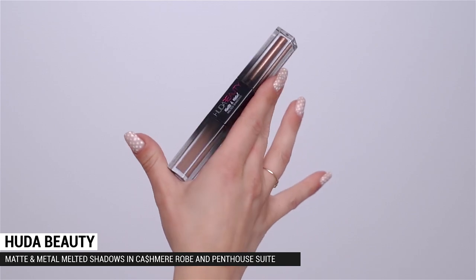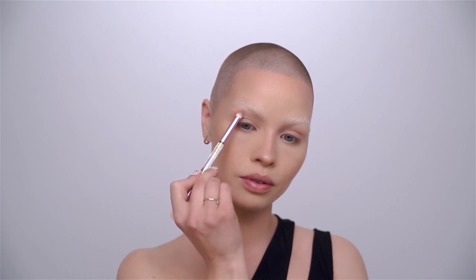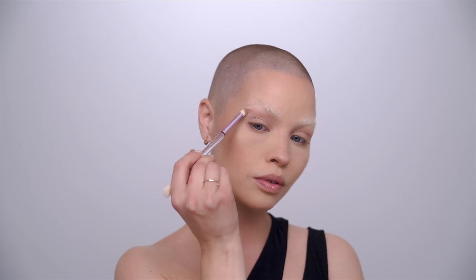Before the most important part — the eyeliner — I'm first going to shape the eye as my guideline. I'm going in with the Matte and Metal Melted Shadows in Cashmere Robe — the matte side is a gorgeous contour shade that helps transition the nose contour into the eye area and already creates a shape for the eyeliner. Using really nice short movements I take it all the way up to the brow bone and connect it to the nose area.